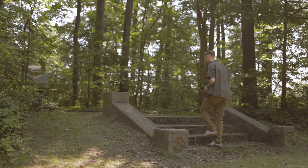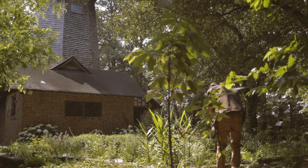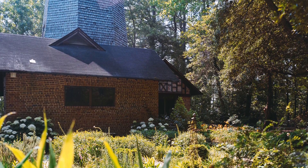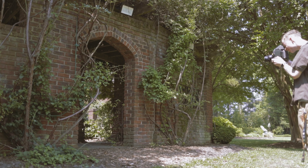I walked further down this trail to the house that you just saw and I was having a hard time coming up with a composition. I kind of like this one but I wish I'd gotten more of the tower part of it, but it still turned out pretty nice.